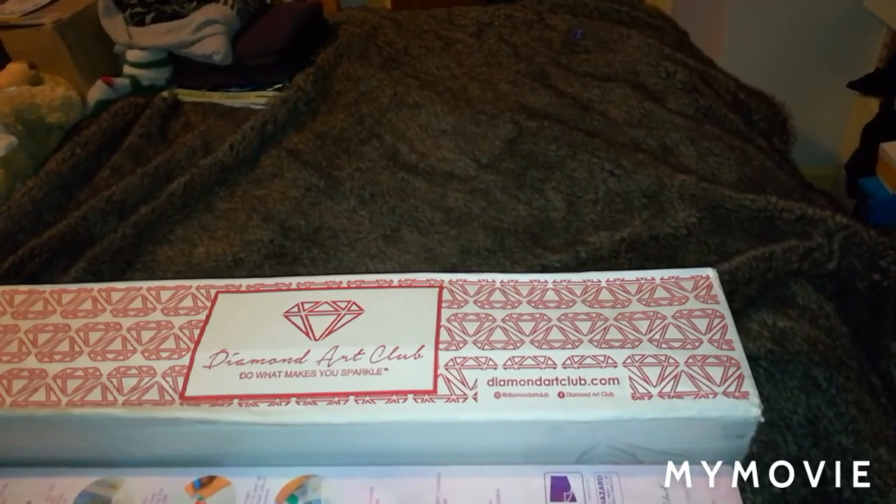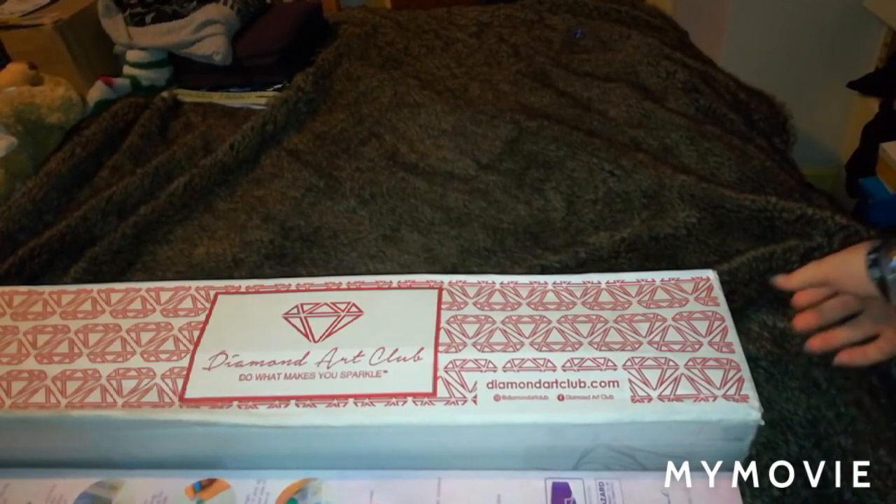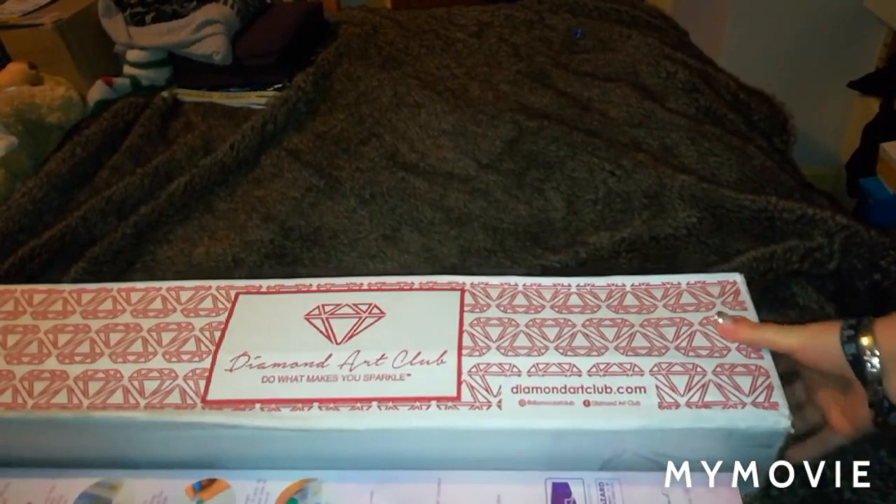Hey guys, welcome back to the channel. This is the Stitching Colourist with Shelley Lewis. For today's video I'm going to be doing an unboxing from Diamond Art Club. I did already film this video yesterday, got it all perfect, and then realized I deleted the whole video, so unfortunately you won't be seeing my first reaction to the diamond painting that I ordered.